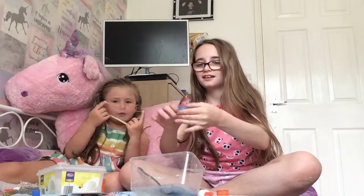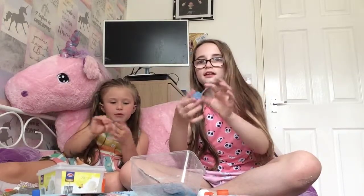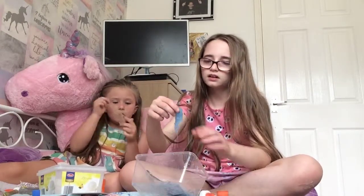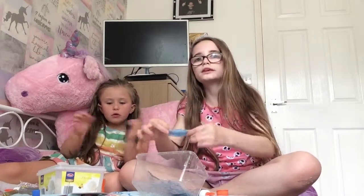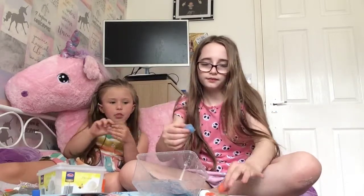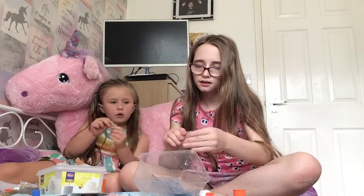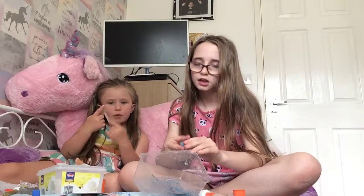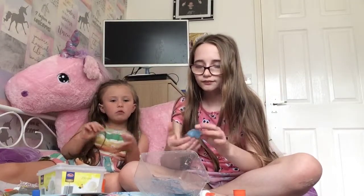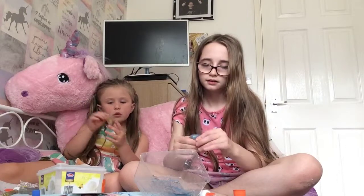Mine's wet and over-activated. My slime's perfect — my slime's really sticky. Mine's yellow, mine's blue — mine's golden. Oh my slime's golden! Yours is over-activated. No it is not. Where are we going to put the slime now? Just put it on the dressing table.